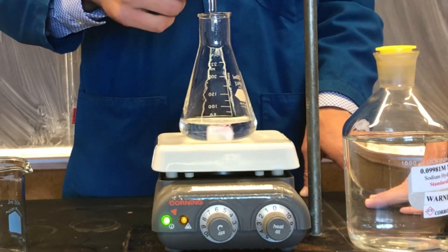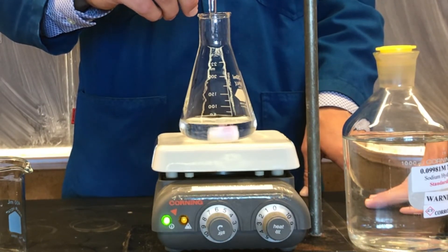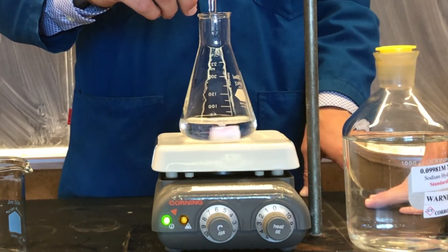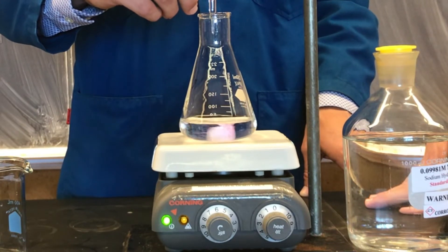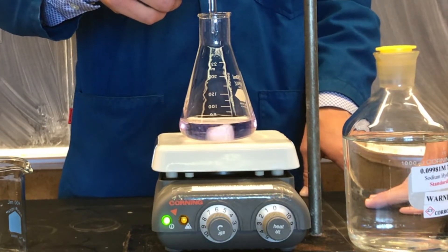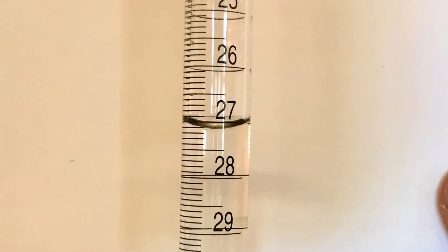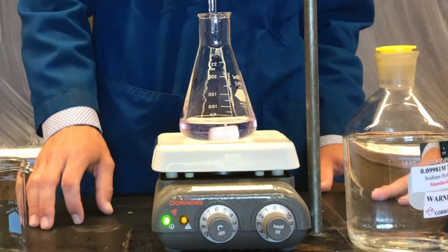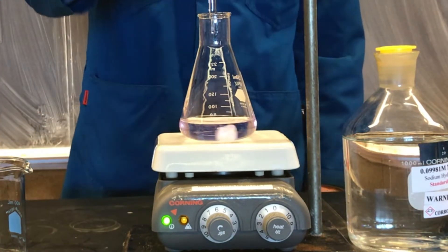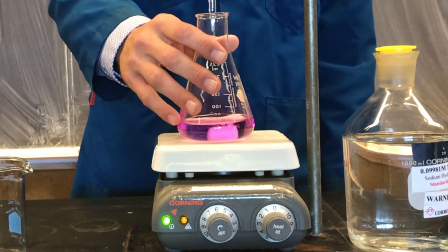When we see a faint pink color appear where the titrant meets the dilute hydrochloric acid solution, we should slow down how much we're adding. We should approach our endpoint dropwise. When a faint pink color persists throughout the diluted hydrochloric acid solution, we've reached our endpoint. It is essential to record the final burette reading after a titration. You can see that a small amount of sodium hydroxide added to the reaction flask will turn our faint pink color to very bright — this is past the endpoint.